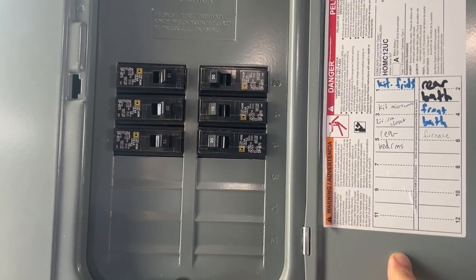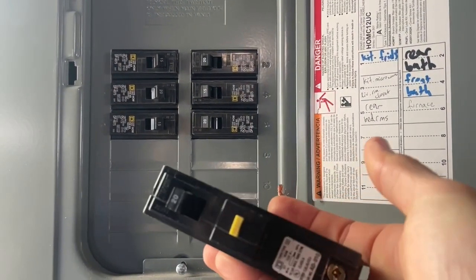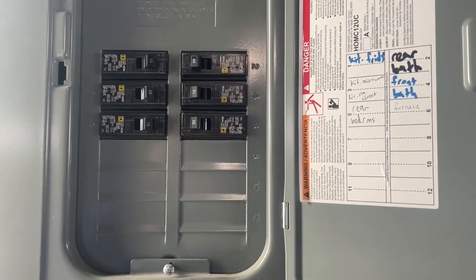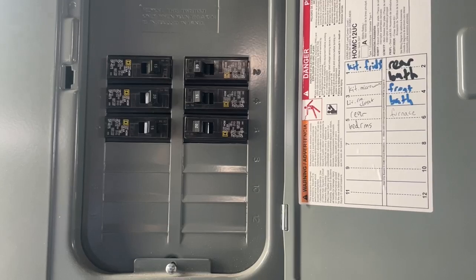We're going to be walking through how to upgrade a standard 20 amp breaker to a 20 amp GFI rated breaker. The reason why you need to do this is for code compliance as well as safety.